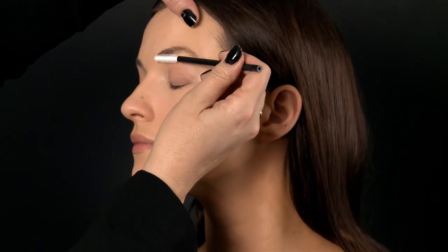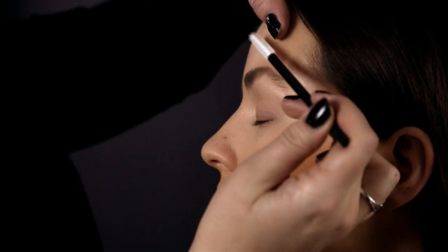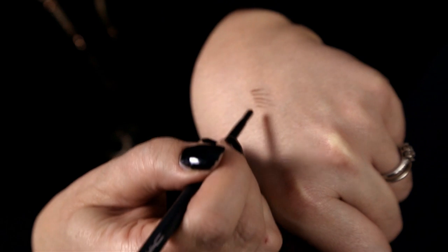What I'm doing is really showing you my top products, my artist faves. I'm going to start by perfecting the brow. The first step is using a mascara wand to comb the bristles of the hair upwards — that gives a good idea of the shape of the brow. I'm going to use a product called Spiked Brow Pencil.